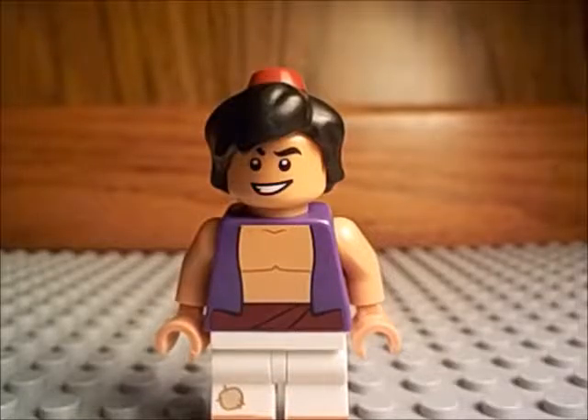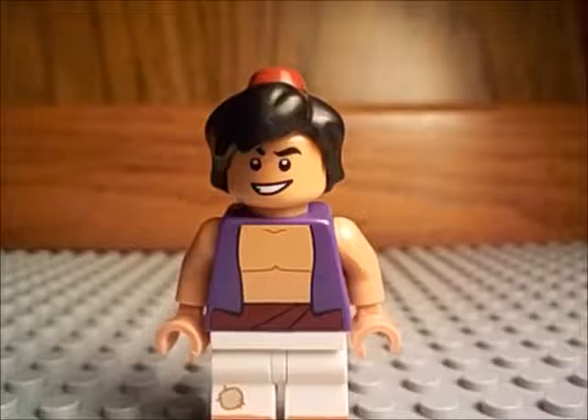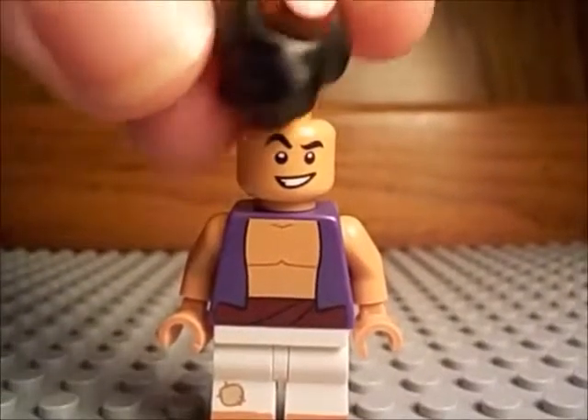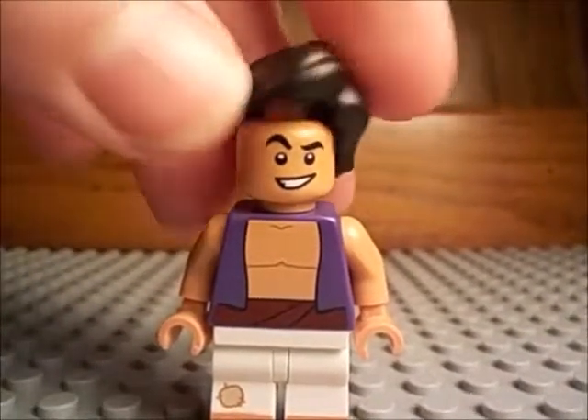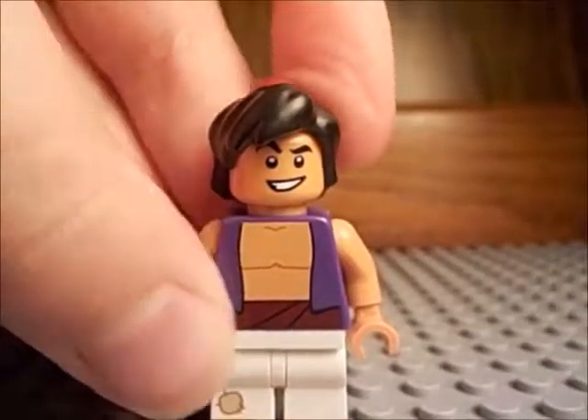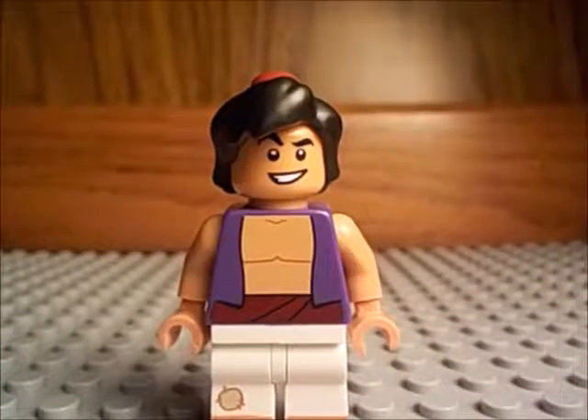Next up is Aladdin from the LEGO Disney minifigure series. I just really like Aladdin — the movie's really good, and I think the LEGO minifigure version is absolutely wonderful. The printing is good, but what really makes me excited is the hair piece — the hair is all ruffled because he lives on the streets, and he has this little red cap. I really, really like him.